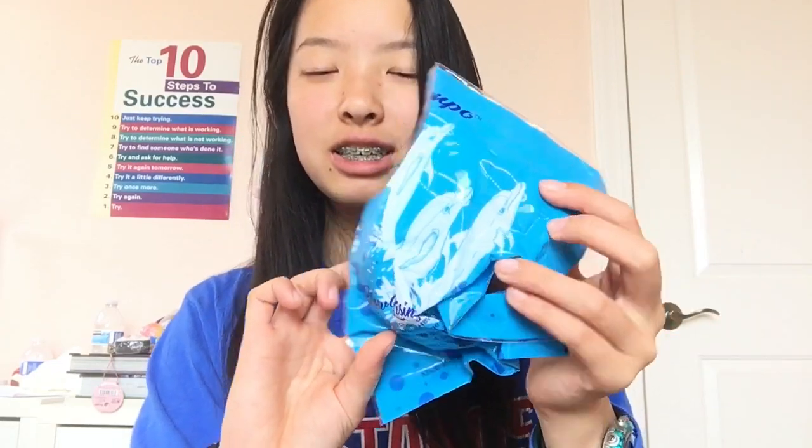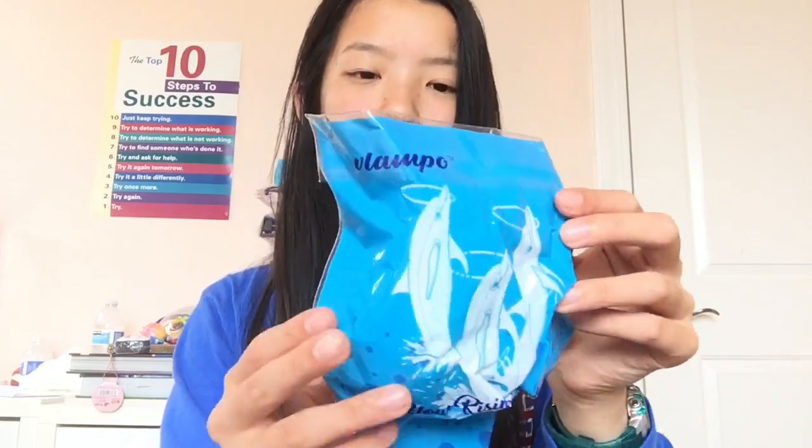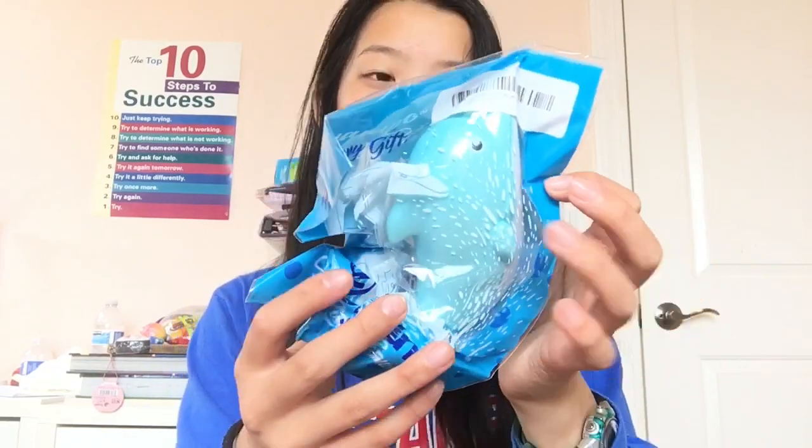Oh my god, there's a dolphin squishy — do you see that color? It's such a pretty color, different shades of blue again. This is a Vlampo dolphin squishy and it's super fluorescent. Do you see that highlight? It's really soft.